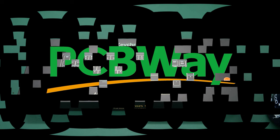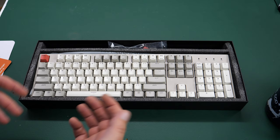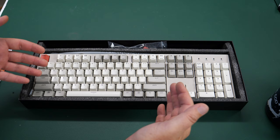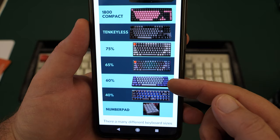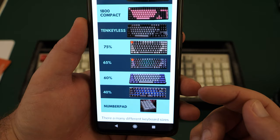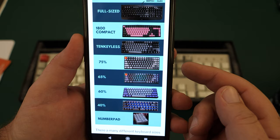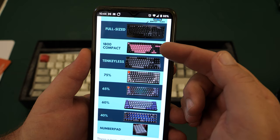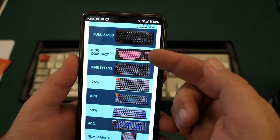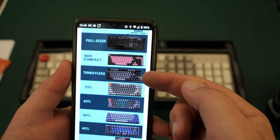Let's start with the base keyboard. I went with a Keychron C2 full-size mechanical keyboard. Recently there's been a trend to minimize keyboards, referred to by percentages of a full-size keyboard: the 60% is just the number row, letters, and basic keys; 75% adds function and escape keys; there's even a 40% which is really tiny; a special 1800 Compact squeezes in the numpad and arrows in a compact layout; a tenkeyless is everything except the numpad. And then of course there's the full-size, which I chose because I want this to look retro.